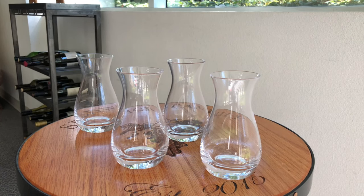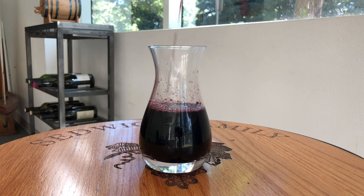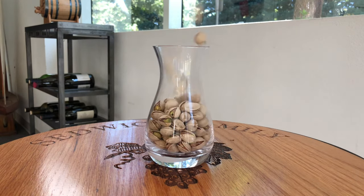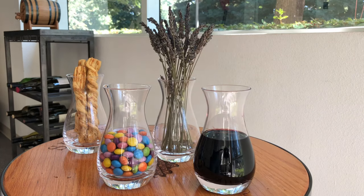These decanters are so versatile. Use them for wine tastings and individual wine pours, serving snacks, and even as small vases for displaying flowers.